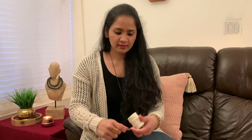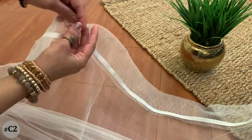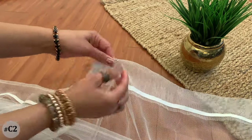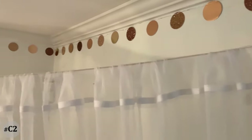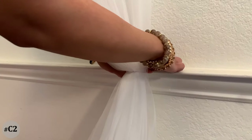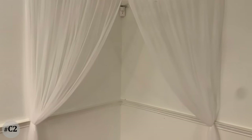For the second canopy making idea you will need two sheer or net curtains and some cotton or shoe thread. You'll also need hooks of this kind or command hooks depending on the type of walls you have. Tie the thread to a pin so it's easier to pass it through the curtain. Fix two hooks — one on each side in line with the corners — hang the curtains, gather each curtain, tie it with a lace or thread, then tape it to the wall. And that's it — this canopy idea is ready!